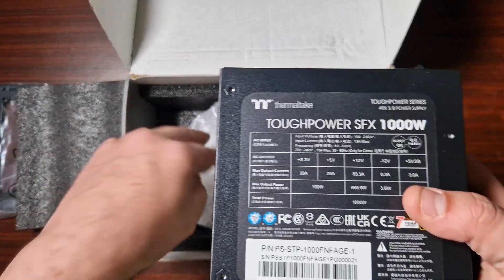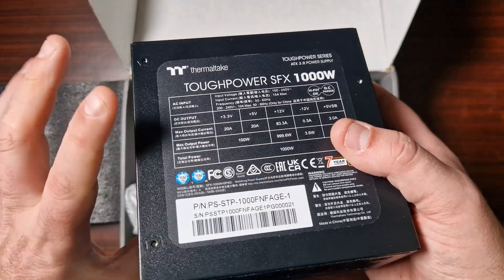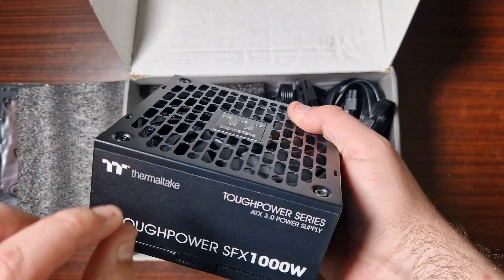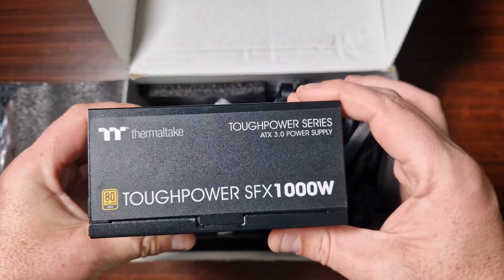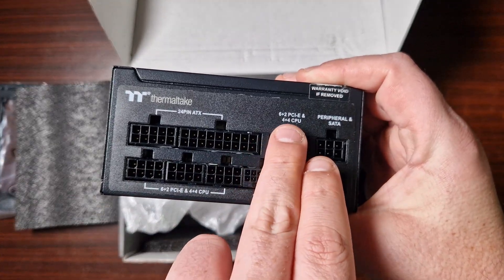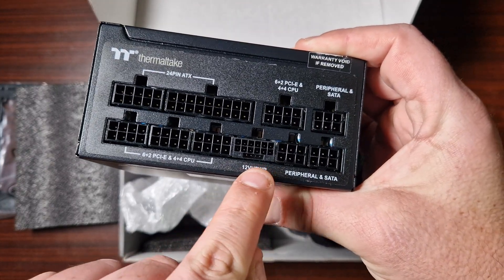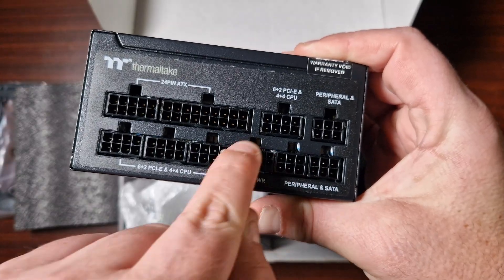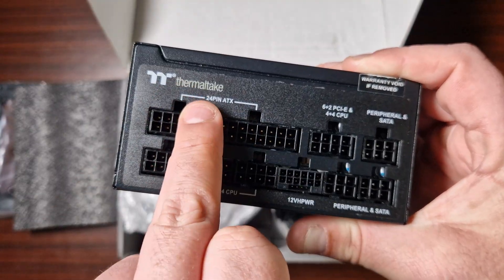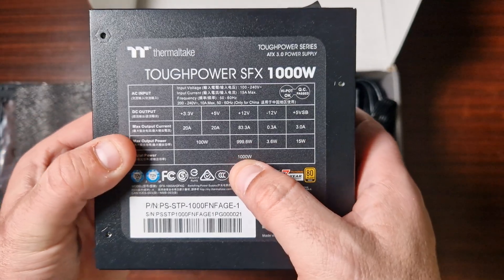This is an SFX power supply — you won't actually understand how small they are until you see one. There's the fan; it is a very thin millimeter fan. It does support big GPUs as well as peripherals — it's got peripheral and SATA connectors, the 12-volt high-power cable that's the infamous cable for NVIDIA cards, PCI-E, CPU plus-4, and the 24-pin ATX connector.